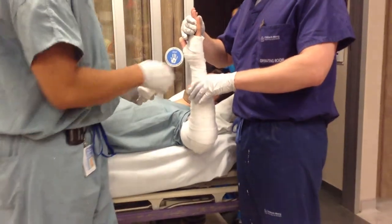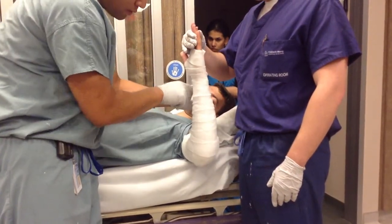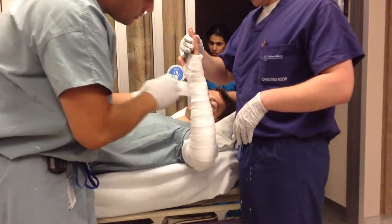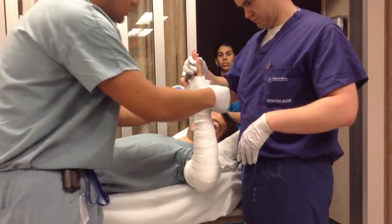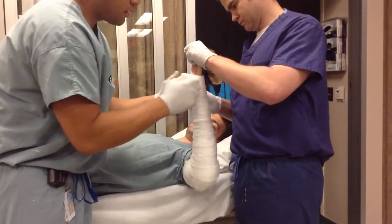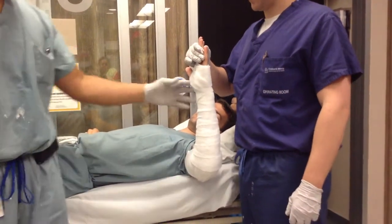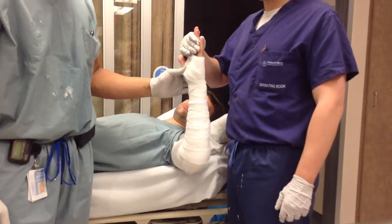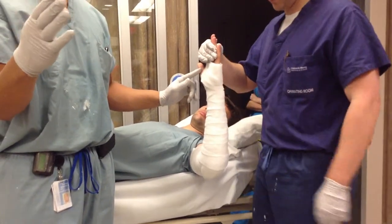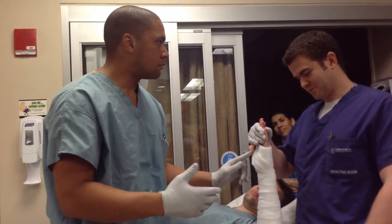The bony prominences that always get people in trouble here are the radial and ulnar styloids. This should be just for support so you don't have to worry so much about having too much padding on them. Just go ahead and give them a little padding love there, and also where they're going to stop here by the knuckles — make sure they've got plenty of room around their thumb there. One of the common pitfalls is to cover the thumb up too much, so you put your plaster on and they have no thumb abduction and lose thumb opposition.